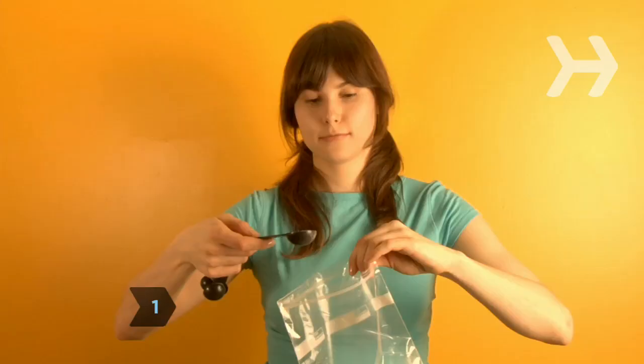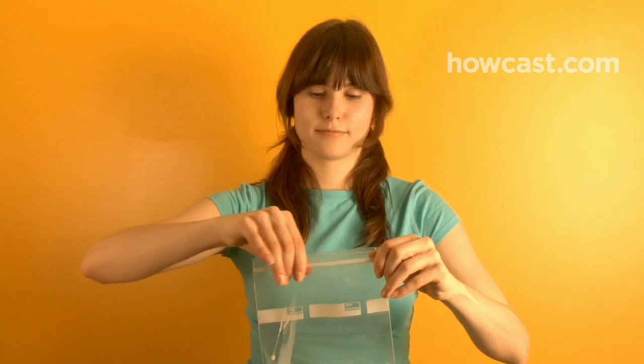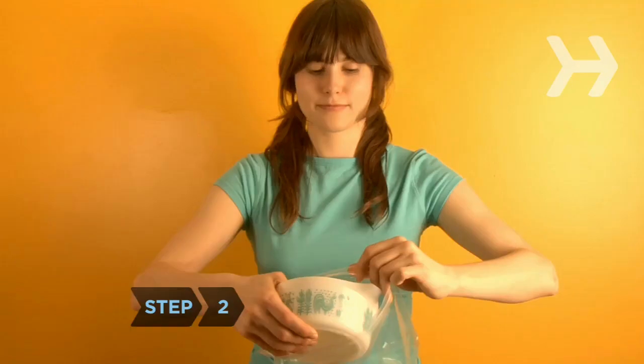Step 1. Put the milk and sugar in the quart-sized bag and seal it. For vanilla ice cream, add vanilla extract. For chocolate ice cream, add cocoa powder. Throw in a quarter cup of chocolate or butterscotch chips if you like. Experiment with other varieties by using 1/2 to 1 teaspoon of flavored syrups, like strawberry or caramel, or extracts like lemon or almond.